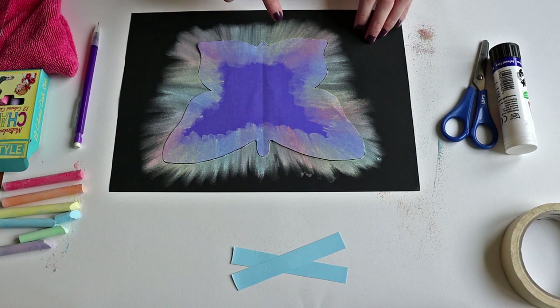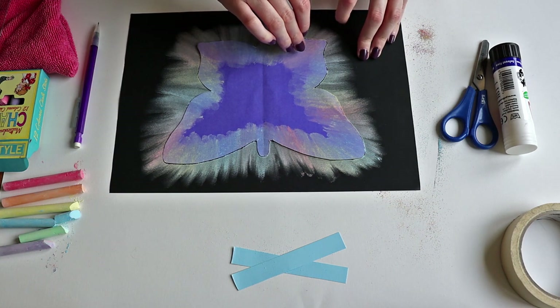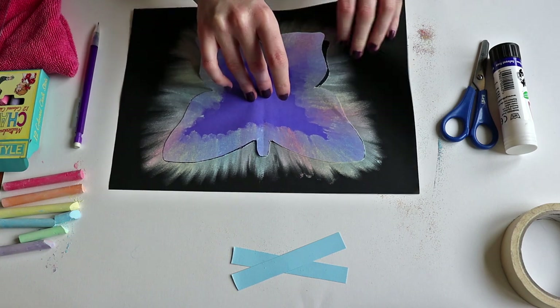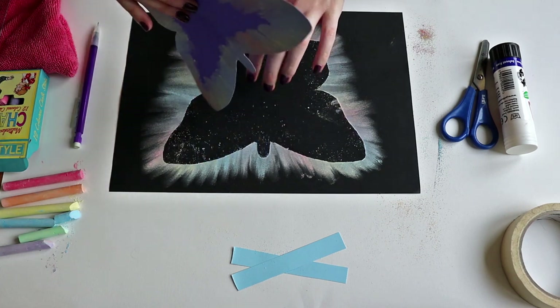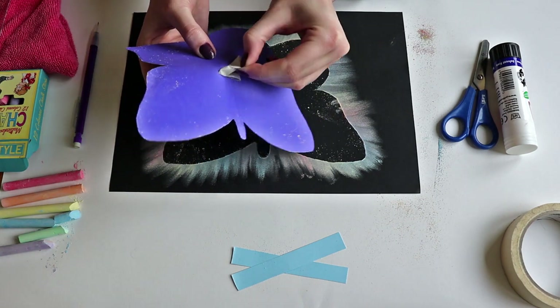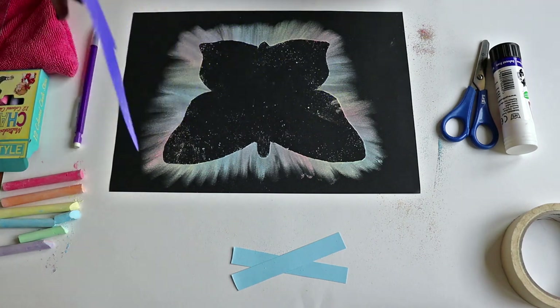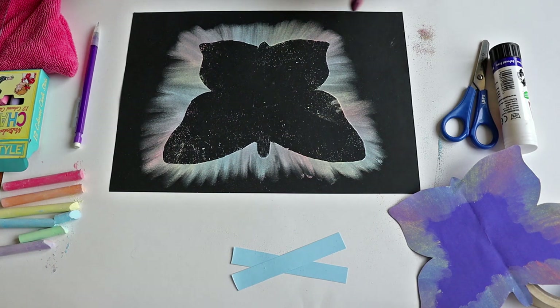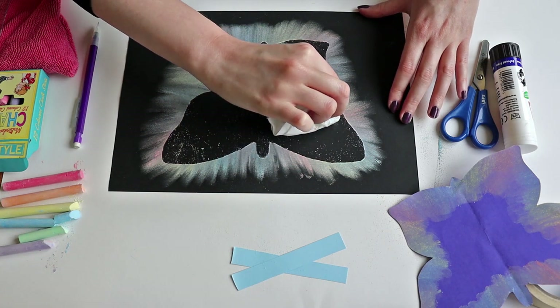The next step is to remove your template very carefully — just take the tape off the back and you can throw that away. You will have revealed a beautiful outline of a butterfly on your paper. If you do have any coloured bits you don't like on the inside or any fingerprints you don't want, you can just gently rub those away with a tissue.